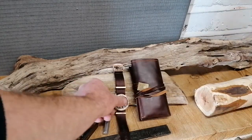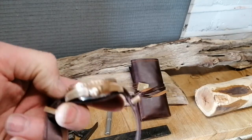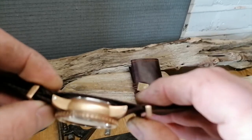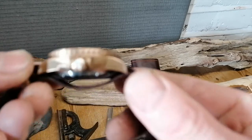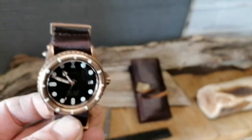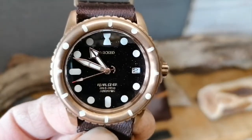You cannot fault the quality on this piece and the attention to detail is second to none. I'm just noticing now the spring bars aren't actually spring bars — they're little screws, so there's some kind of screw affair going from left to right. Looking up close at the case, the finishing is lovely. I've never been much of a fan of bronze watches per se, but I think this one is different enough to make it a real contender for anyone's watch box.